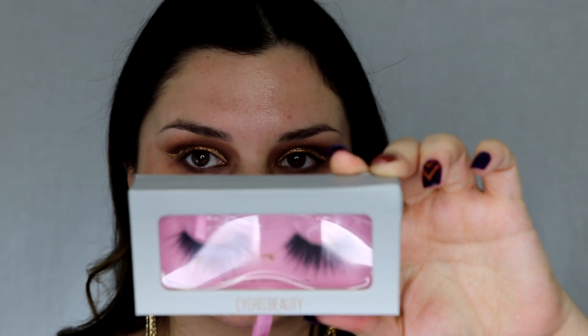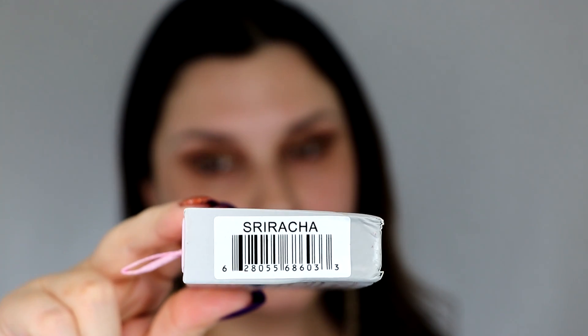I feel like if you're going to add sparkle, New Year's Eve is the time to do it. Then I just use the color Chains and blend it out on my lower lash line. For lashes I chose the most dramatic lashes I had — this is the brand Iris in Style, Sriracha.